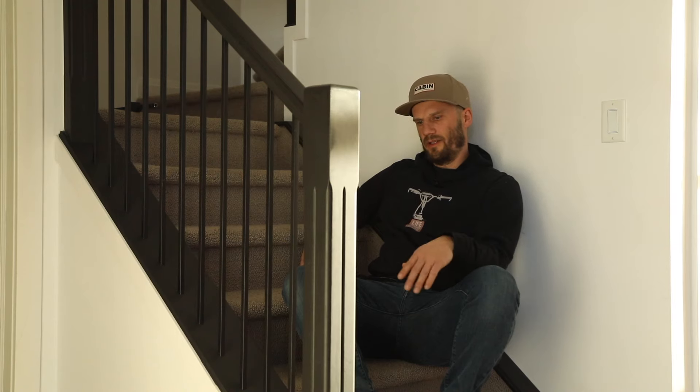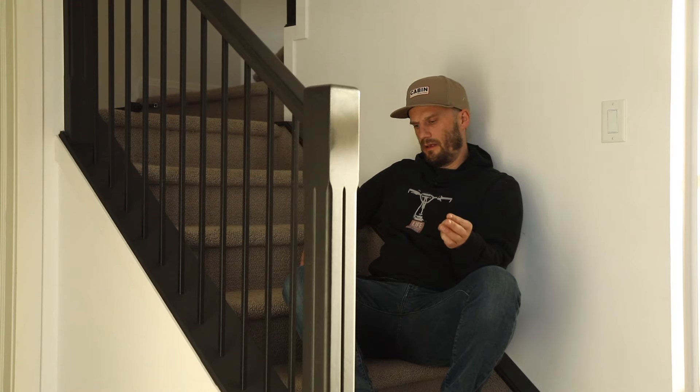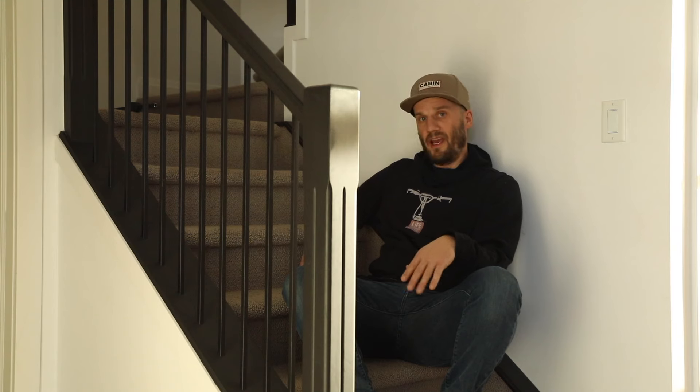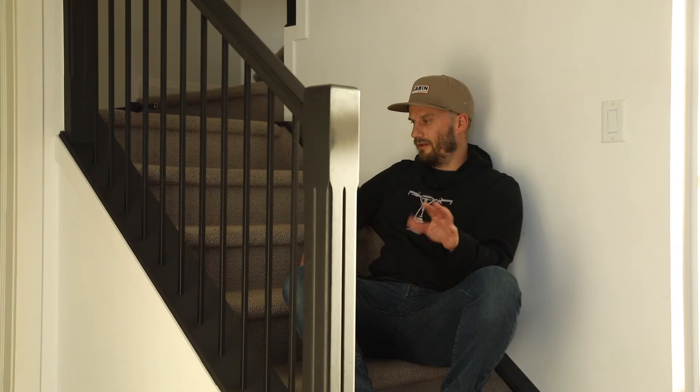I decided to do this little stair DIY project because this house was built around 2005-2006 and has these wooden railings going upstairs. There are three things I wanted to do to upgrade this staircase — I'm just wanting to modernize things a little bit and clean them up. I actually couldn't find that much information on YouTube on how to do this.